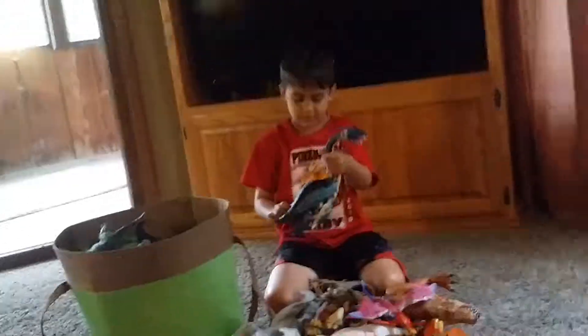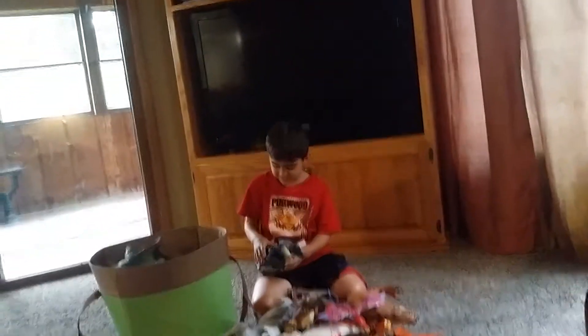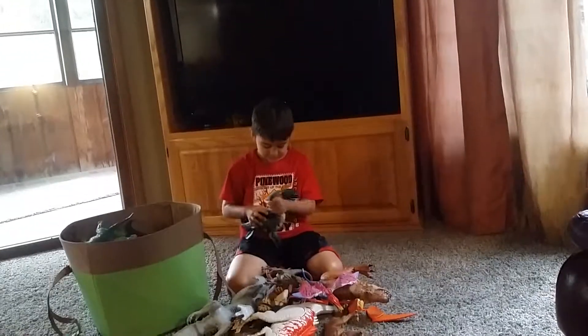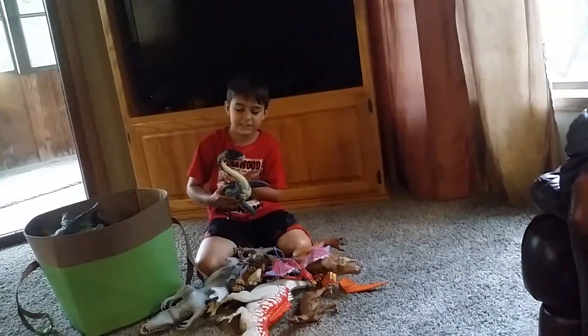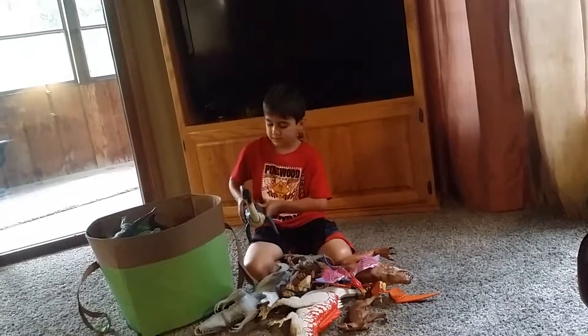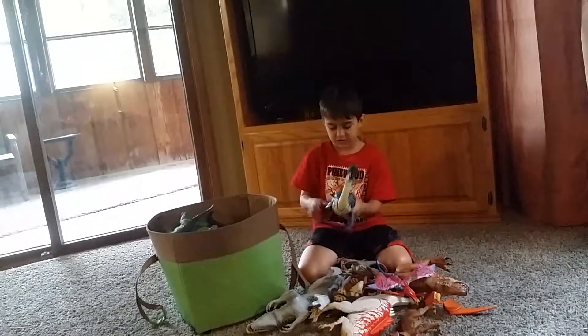Here is — it has a button, it's kind of noisy, and it opens. And it can, like, attack. And you can move its fins.